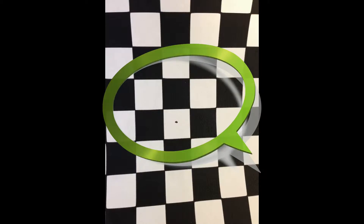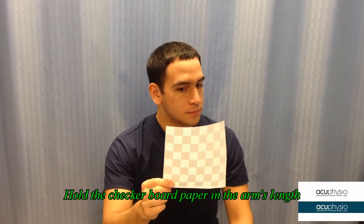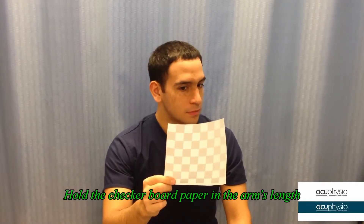First, go to the website and download a checkerboard paper and mark a dot in the center. Hold the paper in front of you at arm's length.